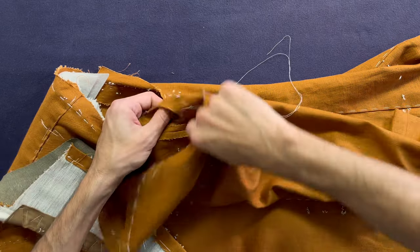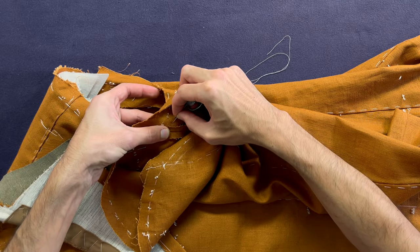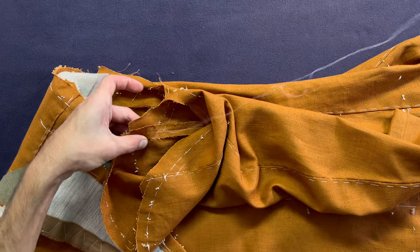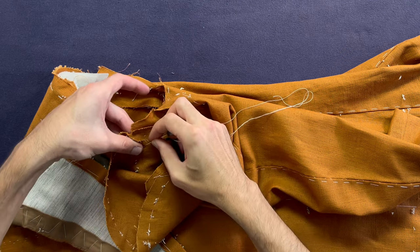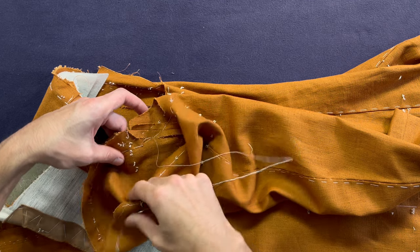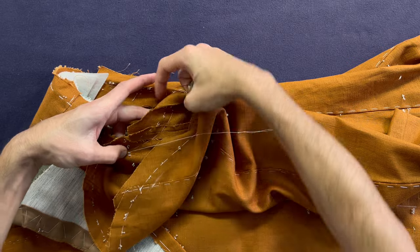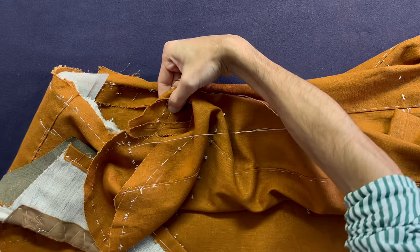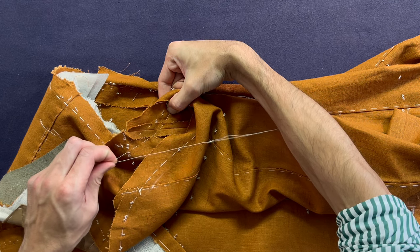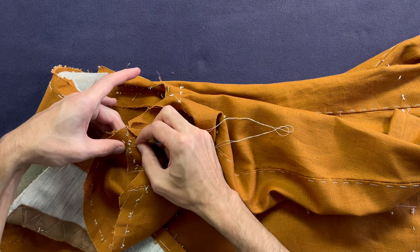Start right at the bottom where the underarm seam is, a seam off — that's a centimeter below your sleeve run. Take a bite, backtack once, and baste with a stitch length of three-eighths. As you move forwards, make sure your sleeve run is aligned with the armhole edge. Be consistent with your spacing and the distance from the edge as your seam allowance. When you get to the front pitch, take out the pin, put in a bite, hold the first backtack, pull the thread so there is no slack, and backtack once.